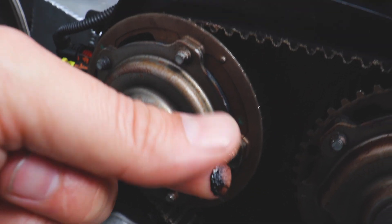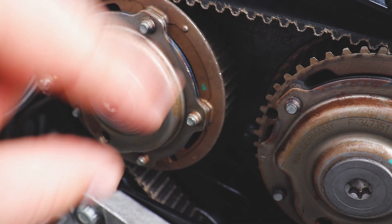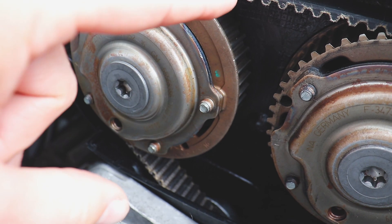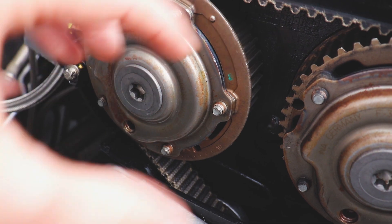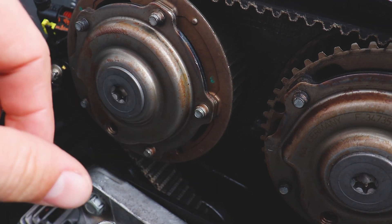Something else we need to address is the fact that the cam seals are leaking just a little bit. I have removed and installed these same cam seals at least two or three different times, so we're just going to replace those. We also have to replace the bolts that hold the cams on and some other assorted bolts — not too big of an issue, but we need to get it sorted.